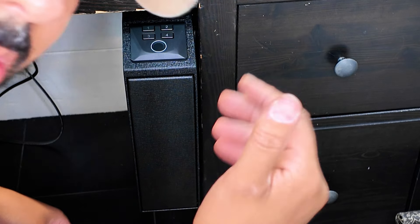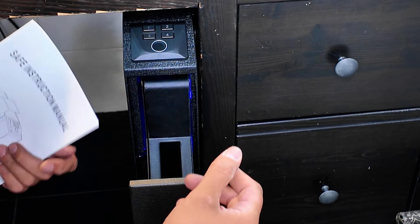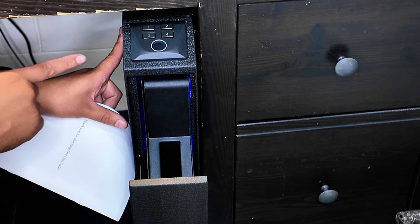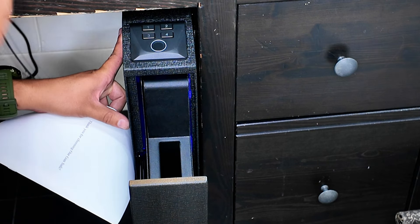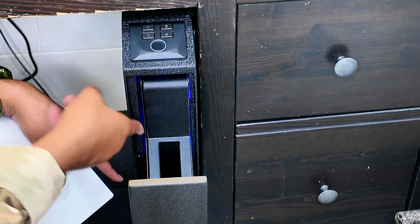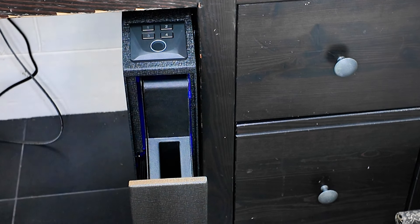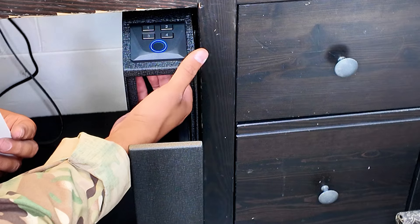I thought I was recording the whole time but apparently I wasn't. What I did was screw the bracket onto the side of the desk, hook it on, screw on the little bolt inside, then reattach the door with the back spring hook first and then the two sliders. I have it open just like that.